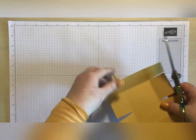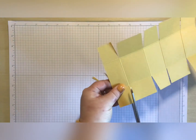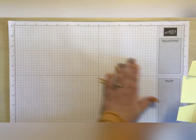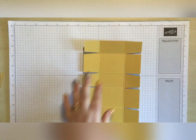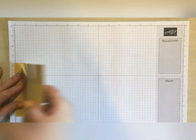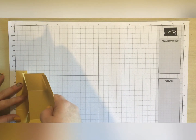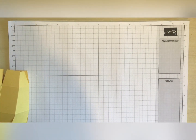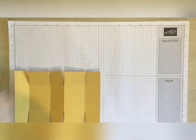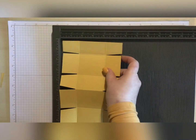Pop those out - last one popped out there. And me being me, I haven't actually written down what we need to cut it to, so it is one and a quarter. I'm just going to bring my scoreboard back in.